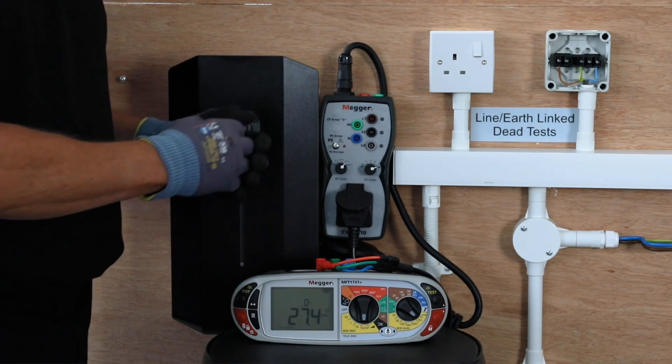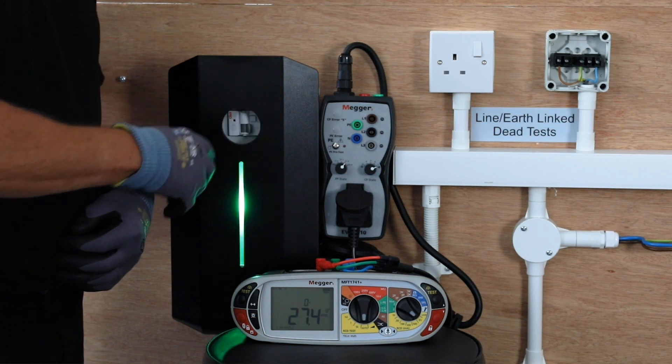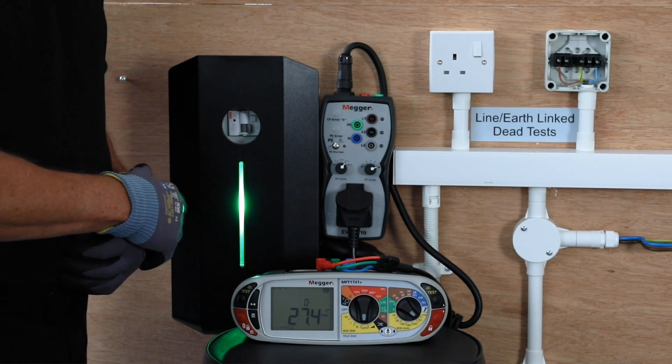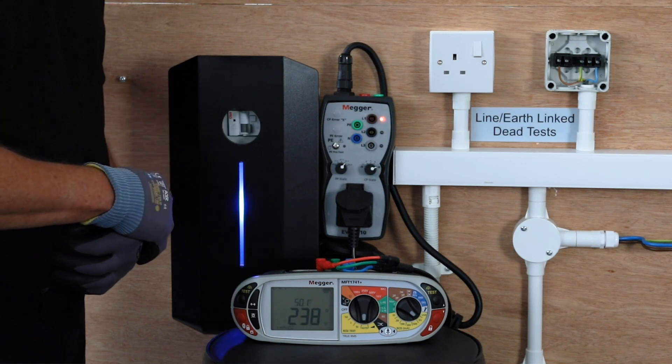Now unlike most RCD testing you do have to wait for the actual charging point to reset itself, so it will take a lot longer than perhaps you're used to when you're testing on a normal RCD. It does depend on which charging point you're using and the speed at which it does it.